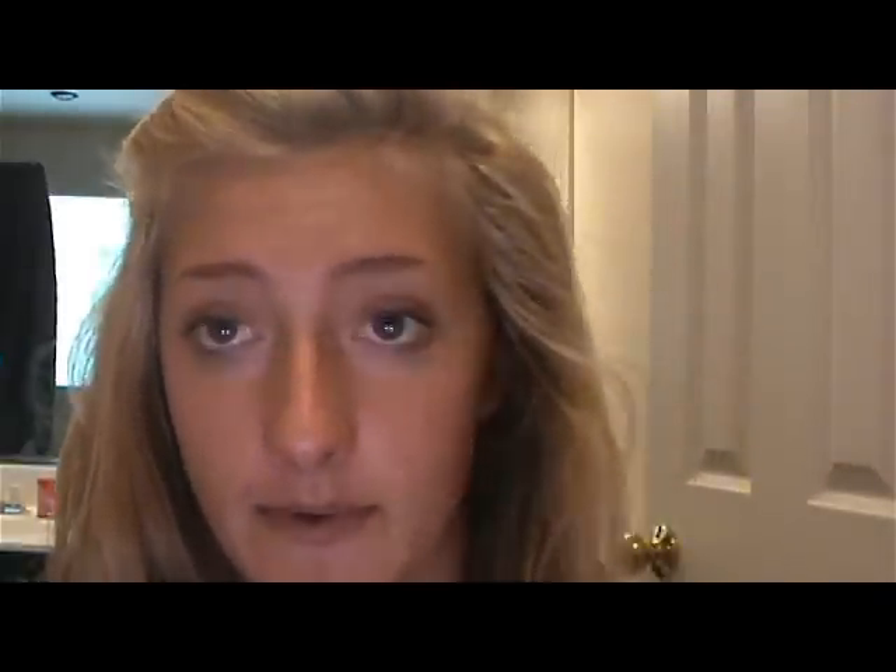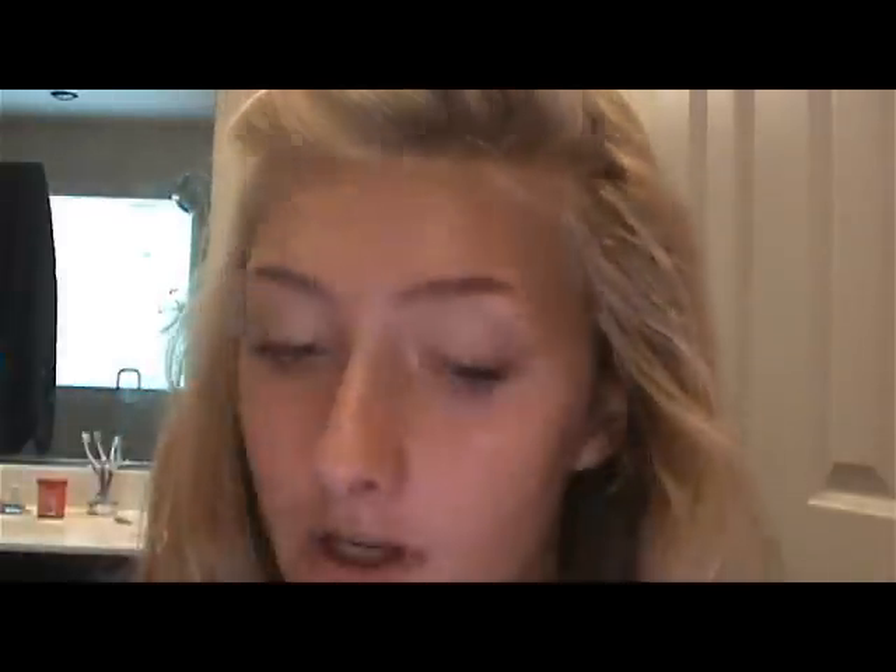So to start off this look we're going to want to have a flawless face. To start off I'm going to take my primer, the L'Oreal Studio Secrets one, and just take a little bit. I'm not going to put it all over my face, I'm just putting it on the areas that I really want the makeup to stay on, so right here around my nose. A little bit of this goes a long way because it's very smooth.